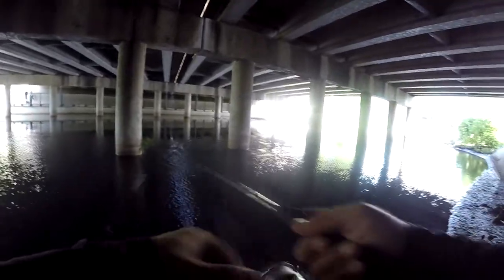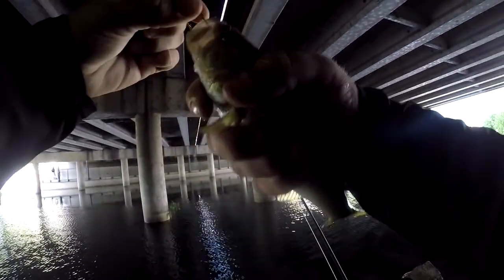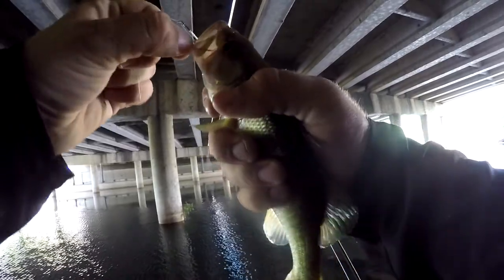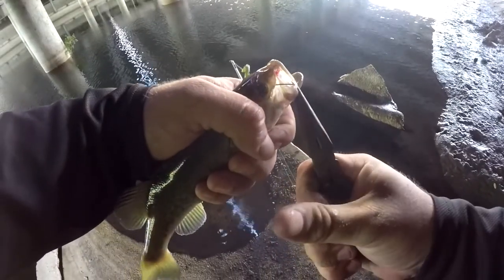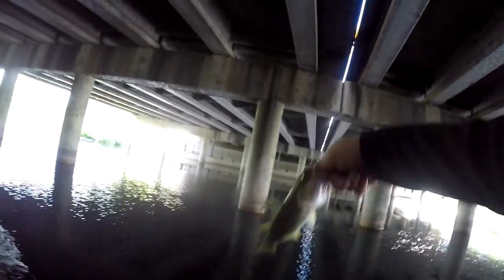There we go, it's about time — a little one. There we go, it might work. There we go. A little bitty one, off he goes.